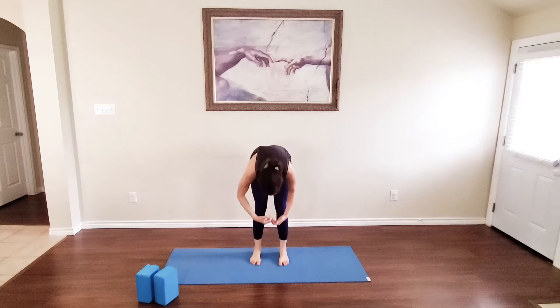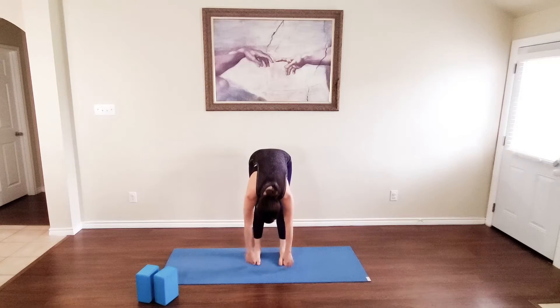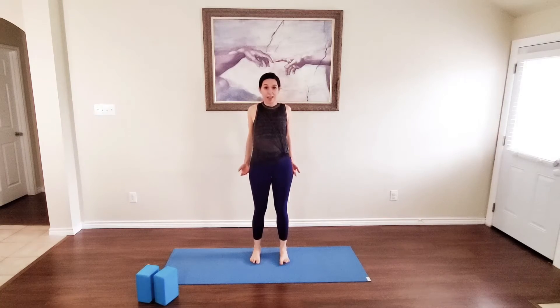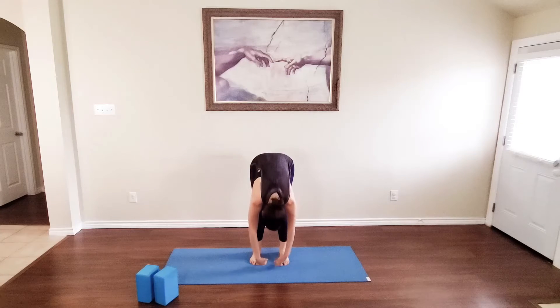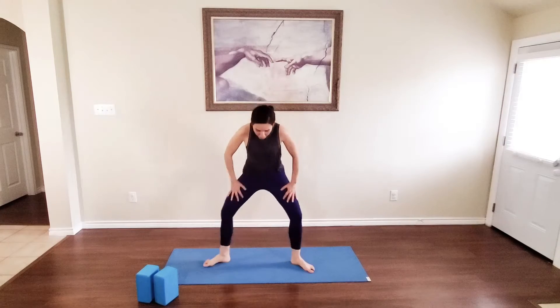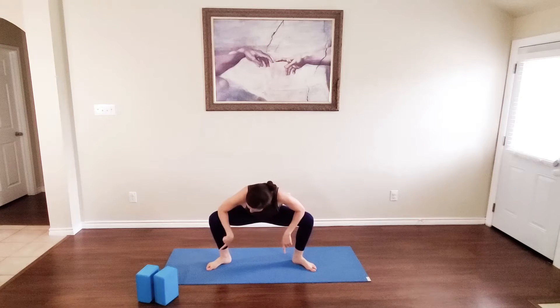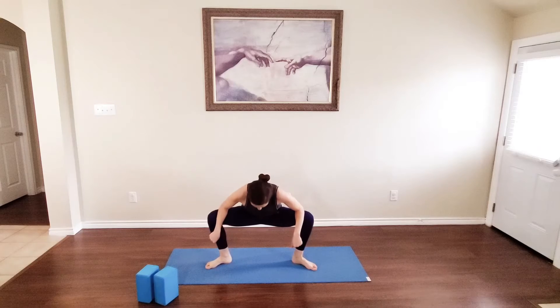Now we're going to let it loose and try to reach down as much as you can. Don't lock the knees — bend them a little bit. Bend and let's do it again and stretch. It's like you're contracting every single muscle and then letting it go to exhale. Open your legs, make sure your toes are facing out, and just open wide.